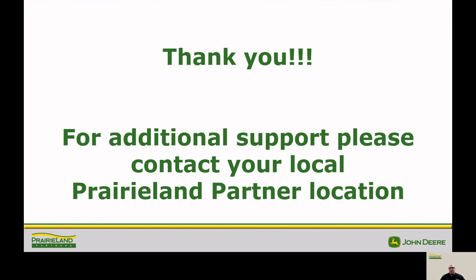Thank you for joining us. For any additional support, please contact your local Prairieland Partner location. We'll see you next time.